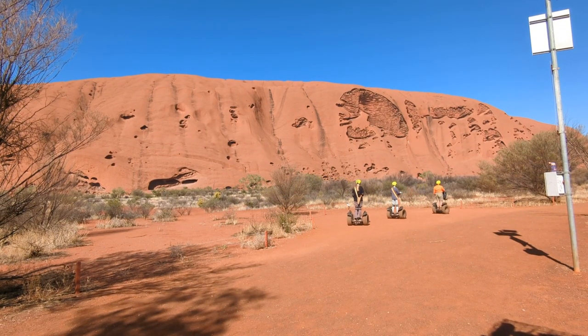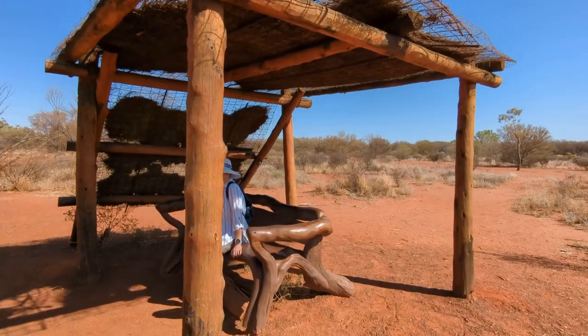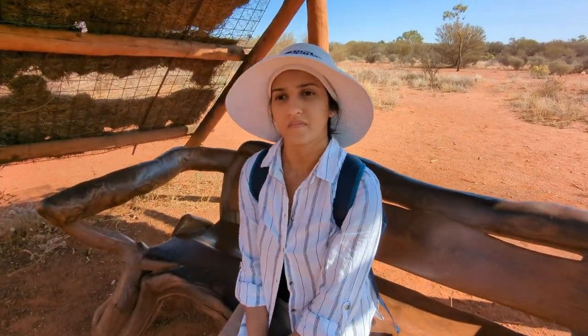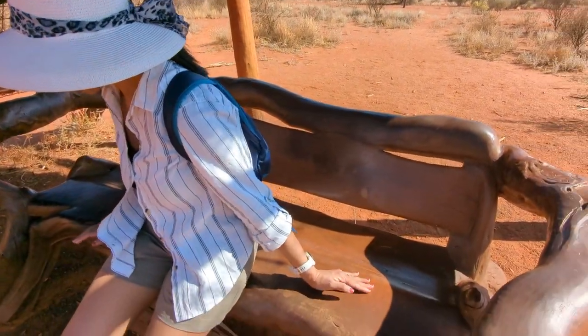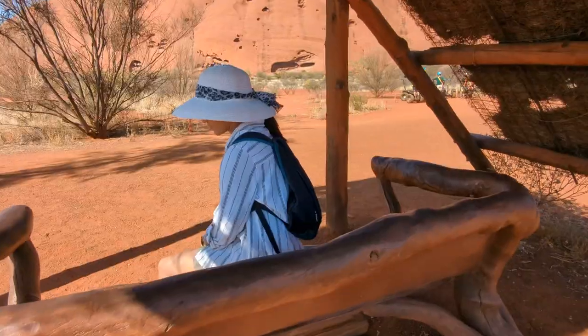Considering how flat this walk is, it is possible to do it as part of a Segway tour, if that is more of your interest. There were a few shelters along the walk and thank goodness for them.